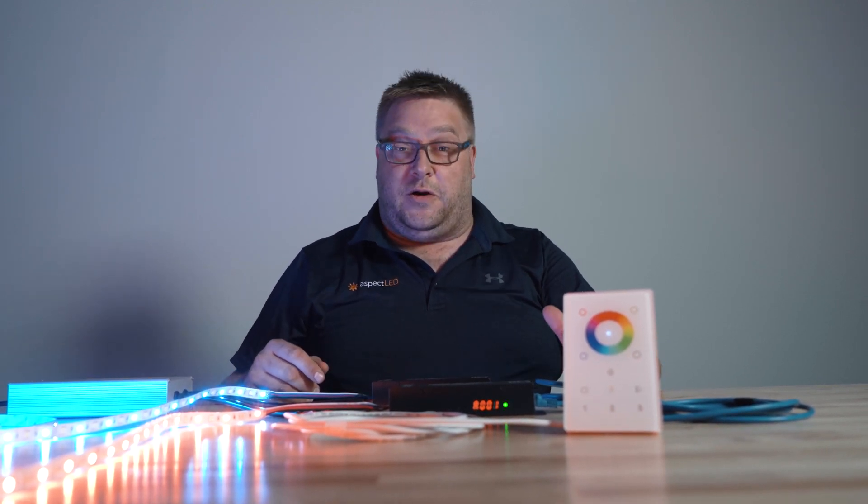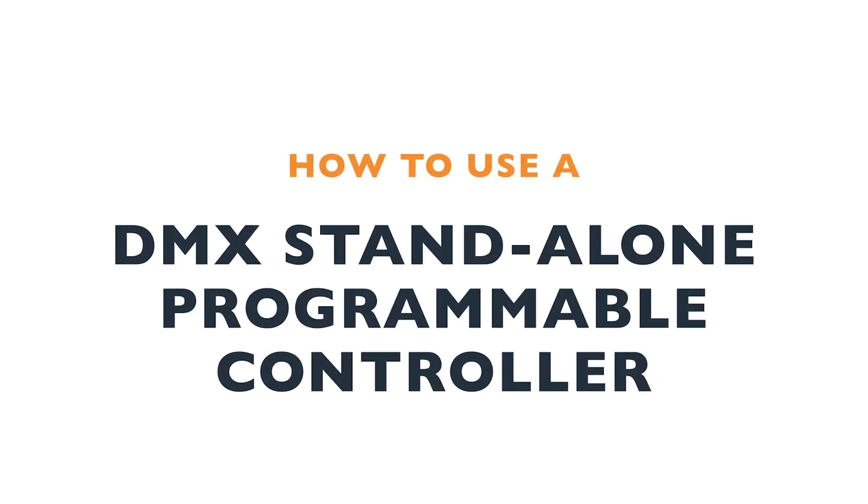Hey everybody, it's Marty from AspectLED. Today we are going to use a DMX standalone player in a simple DMX setup. If you haven't already checked it out, please watch our how-to set up a DMX system video first. If you have watched it, this is a natural building block on that.